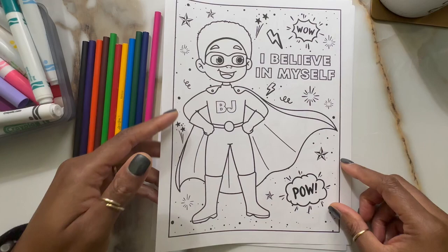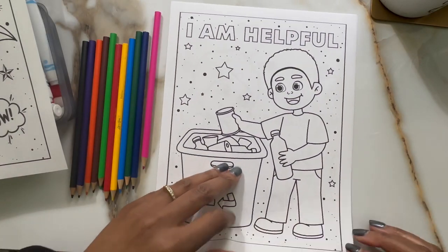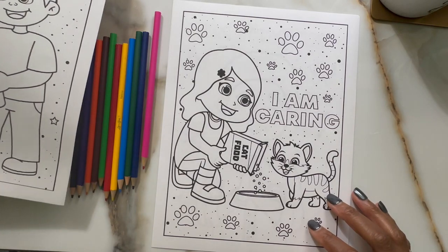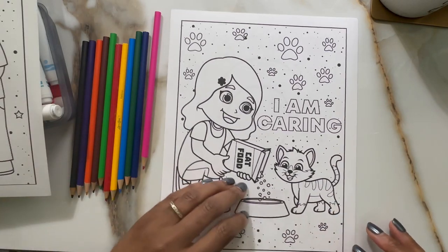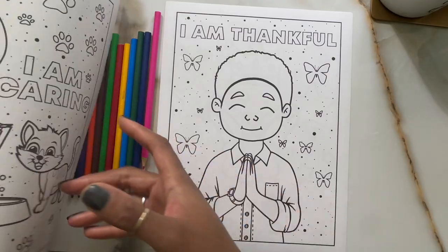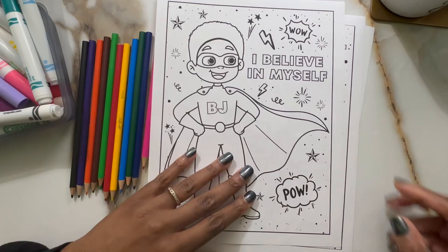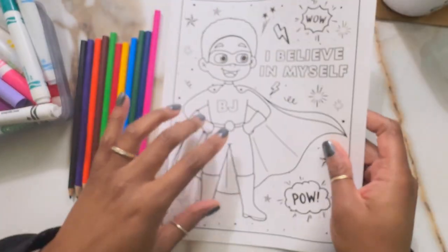The first one is I Believe in Myself. I am helpful. I am caring. I am thankful. And there's about 20 or so other pages.